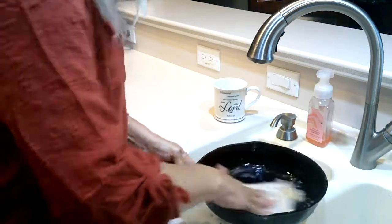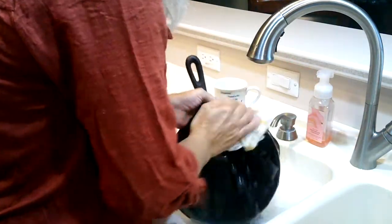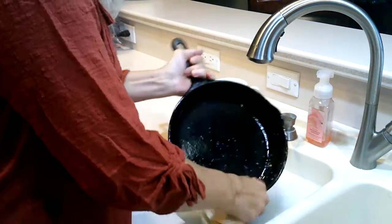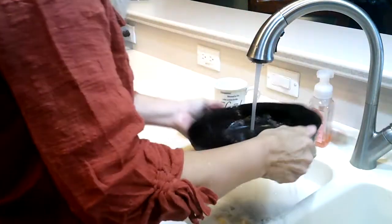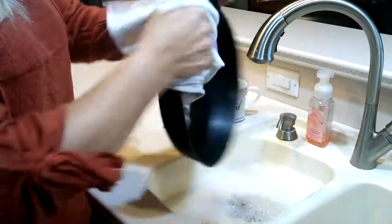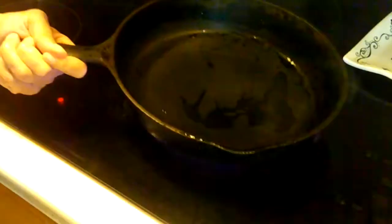Just wash with soap and water. If something is stuck on, you could use a SOS pad. The nice thing is that the surface really doesn't scratch. But if water is left to stand on the cookware for any length of time, it will rust. Once your cookware is washed and towel dried, turn the burner on the stove and set it on there to let it heat through and completely dry — this just takes a few minutes. You can see the steam coming from the skillet, and you'll be able to see the different color when it is dry.